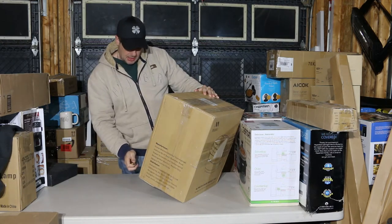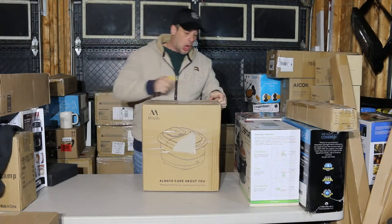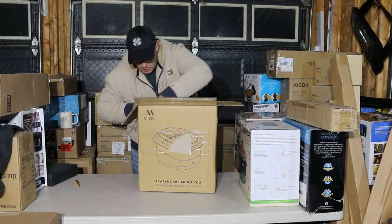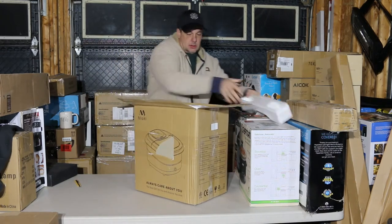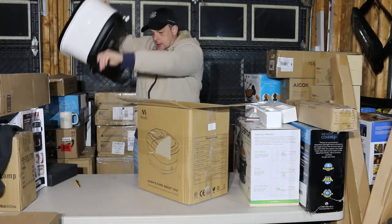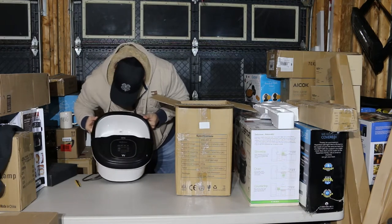We have Misiki — 'Misiki always care about you' — not quite sure what that might be. Hope everybody's doing fine. We're entering another lockdown, this doesn't seem to want to end. Foot spa bucket massage with heat bubbles and motorized massage rollers — pretty fancy.